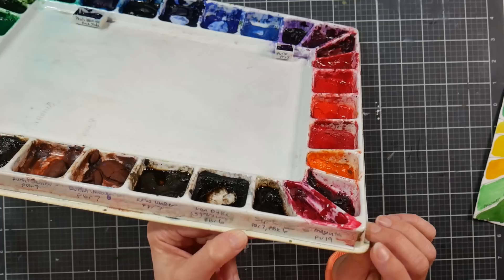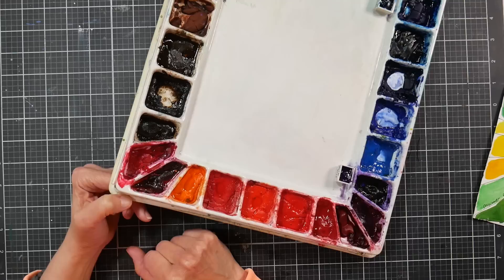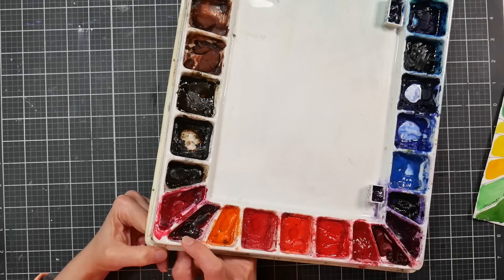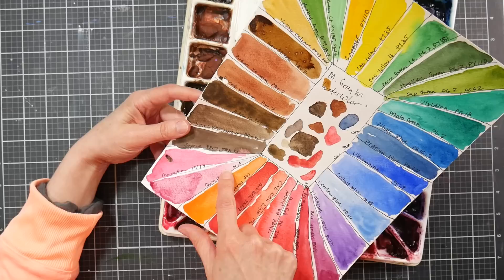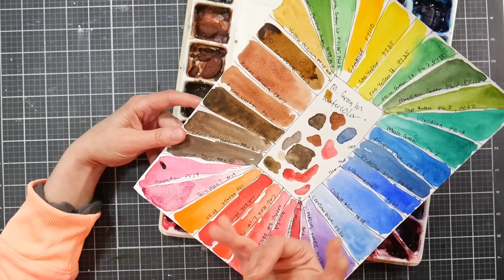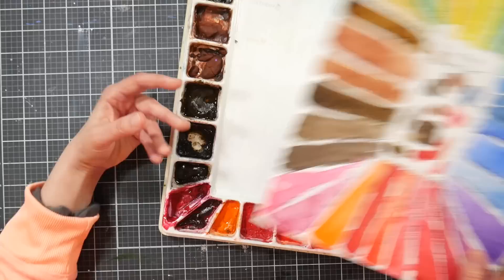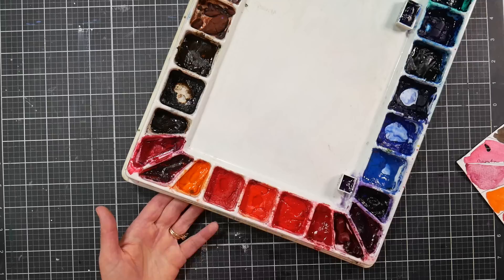Magenta PV19 — really good, I love it. Next is either quin rose or rose madder; I believe it's rose madder because it doesn't have the punch of quinacridone and has a more delicate, natural organic pigment feel — so the PV19 label may be incorrect. Then cadmium orange PO20 — I love that color, very useful. Cadmium colors tend to be a bit more opaque, but it only takes a little touch for good color payoff, so it can be very transparent unless you're using it in mass tone.